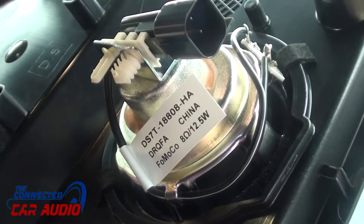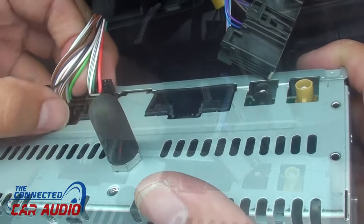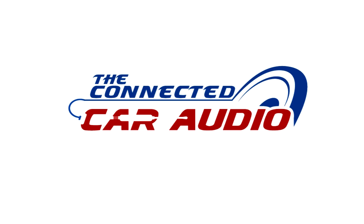Remove four bolts to remove the screen, and six if you want to get to the GPS unit behind. Remove the Molex plug. Remove four bolts holding in the CD player. This is where the stereo main harness is located, right behind the stereo player. Remove all Molex plugs and wiring harnesses.